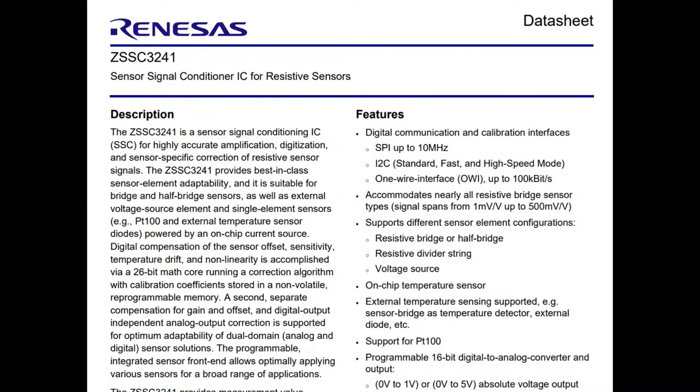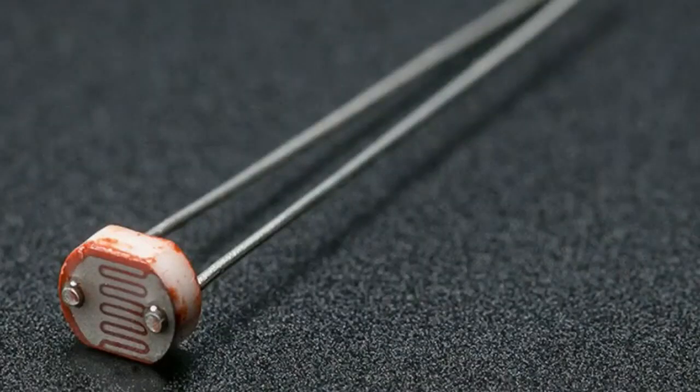It's a chip that's designed to read bridge, half bridge, or resistive sensors — it can also do voltage source sensors. Like some of the details: it can do SPI, I2C, or one-wire, but it has analog output. It can set up a resistive-style or voltage-style sensor at any configuration, and there are dozens and dozens of knobs and adjustments you can make to perfectly connect to a sensor. You probably don't need any other analog circuitry — you plug this in and get the ADC, the gain, the calibration, the NVM, everything, for the same price as an ADC.